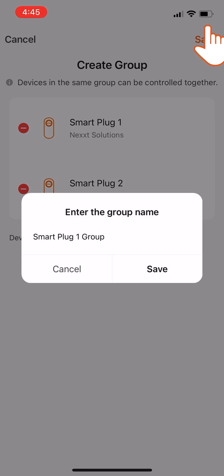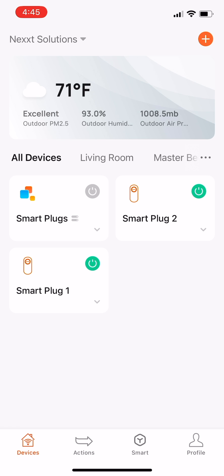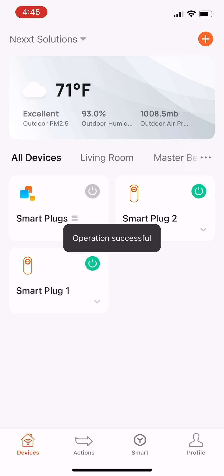On the pop-up box, write a name for the group of smart plugs you just created, for example, smart plugs, then click Save. Do not lock the screen or close the app while it is editing the newly created group.